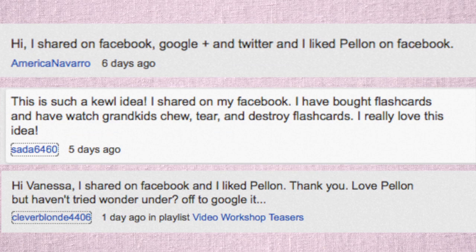Now for the news you've been waiting for — the winners of my ABC 123 fabric flash card video workshop, as well as two yards of the Pellon Peltex and a yard and a half of the Pellon Wonder Under. Congratulations to all our winners! If you're one of them, make sure you're checking your YouTube inbox for a message from me.